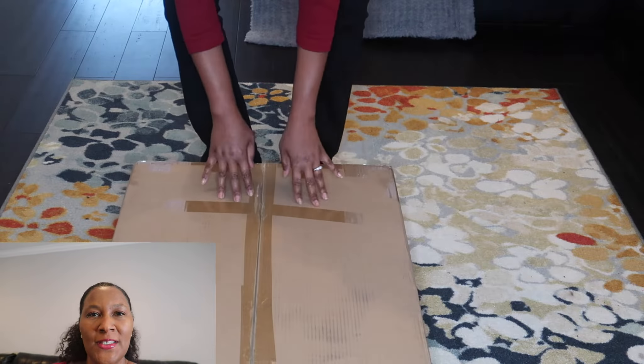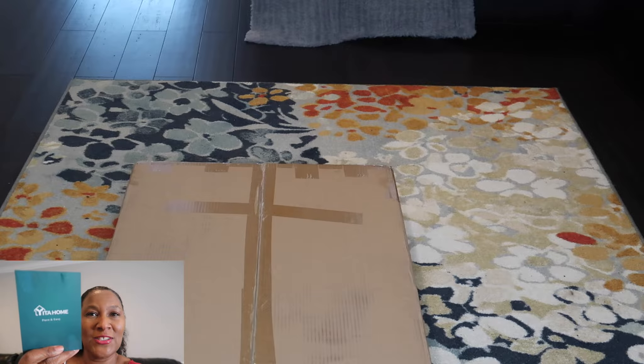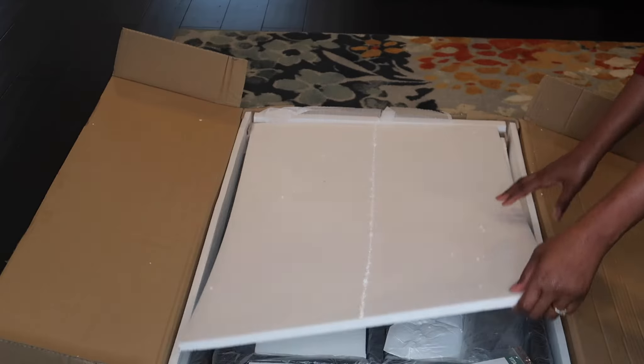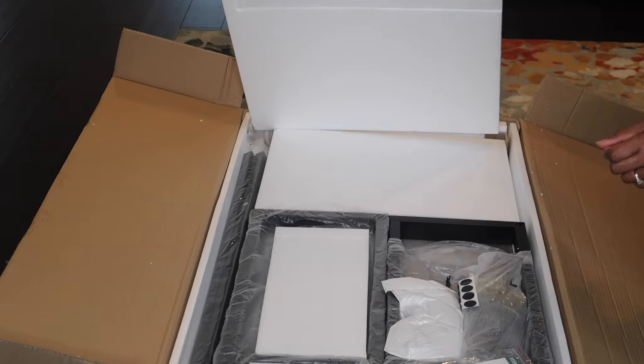Hey guys, this is Beth from Avery Home Decor. Today we are putting together a Yeeta Home coffee table and I've got with me here the instructions — simple and easy assembly. This video is sponsored by Yeeta Home, and I want to take this opportunity to give them a special thank you for the collaboration.